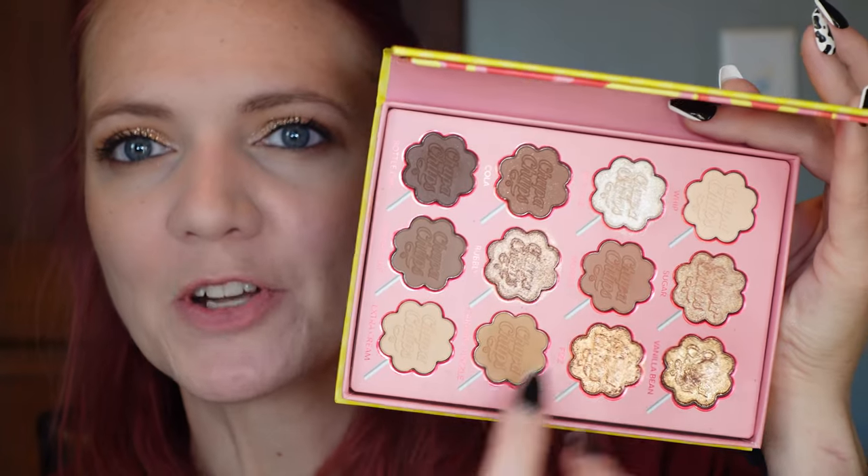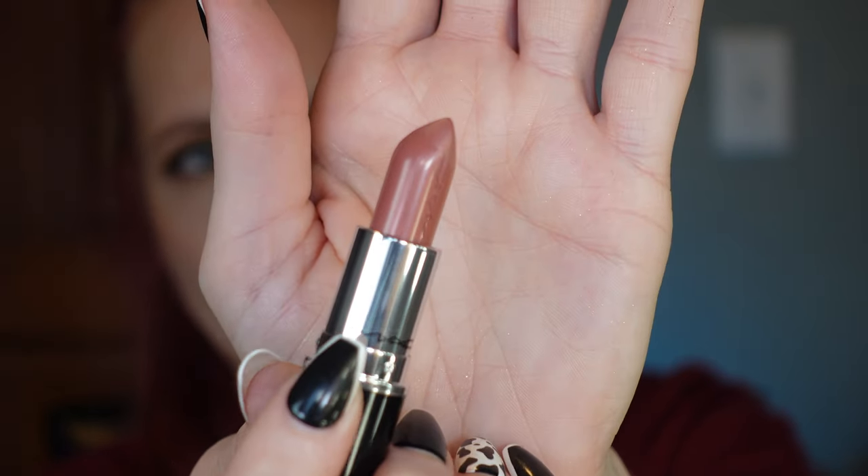I finished off the eyes with my Urban Decay 24/7 Glide On Eye Pencil in the shade Smog on my upper and lower waterline. I used the Lottie London Vampire Diaries Love Sucks Super Fake False Lash Mascara. I mixed Extra Cream and Morsel on my lower lash line and used Sprinkle as an inner corner highlight. Now let's finish off this look with the MAC Lustre Glass Lipstick in the shade Thanks — super creamy, I like that.